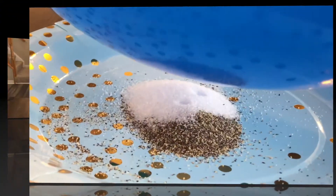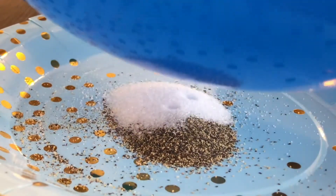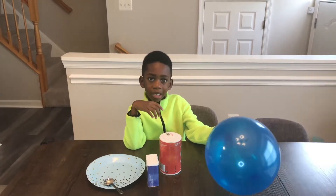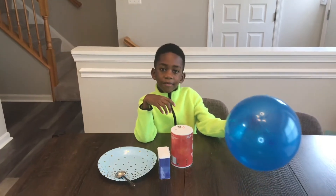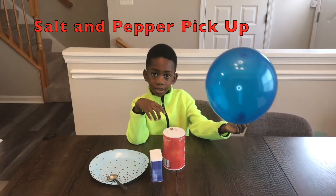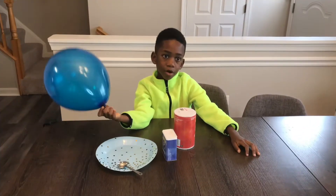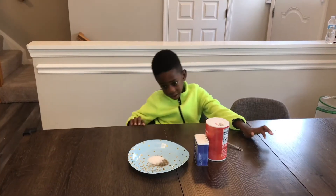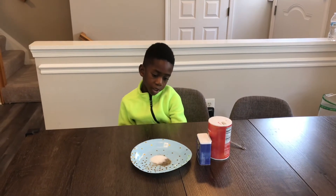Hi, I'm Corbin and that's mommy. Hi! Today we're going to do the salt and pepper pickup, so stay tuned. Today we're going to be playing with static electricity. The first step is to put one teaspoon of salt and one teaspoon of pepper into a paper plate.